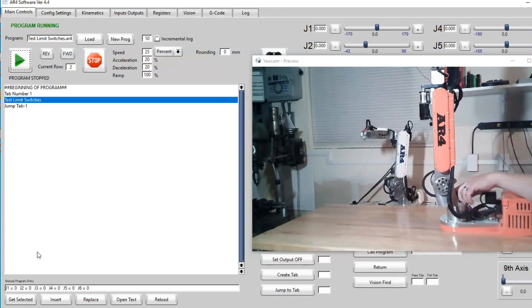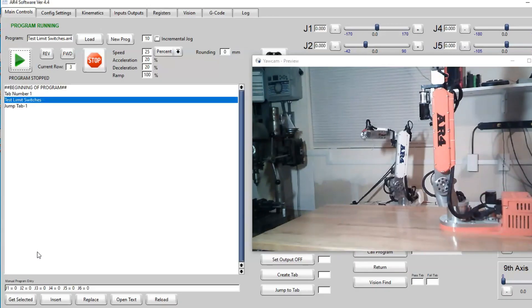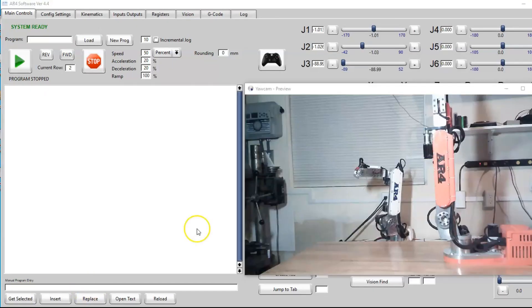We can do the same thing for joint 2, just like that. So go through and depress every limit switch and make sure each one is working before you run a calibration program.